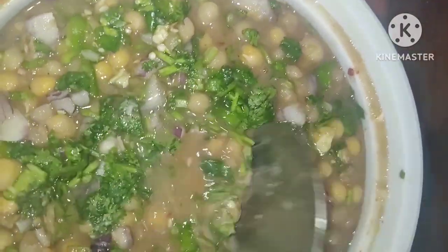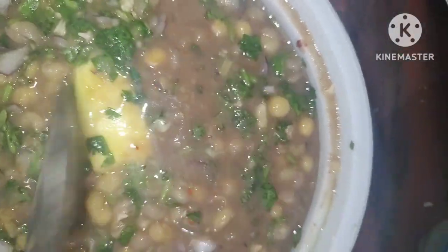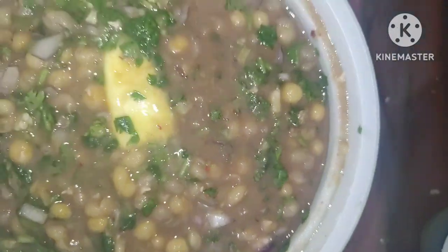I will add butter. You can add butter in a pan. I will add butter — if the pan is ready. I will mix it with butter in the pan. I have used this to add to this one.